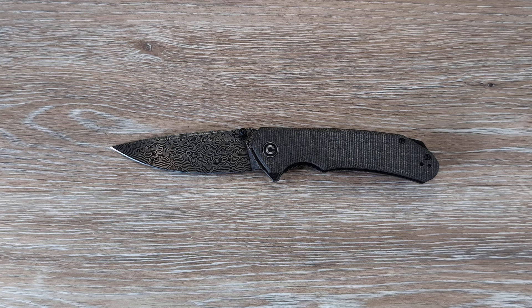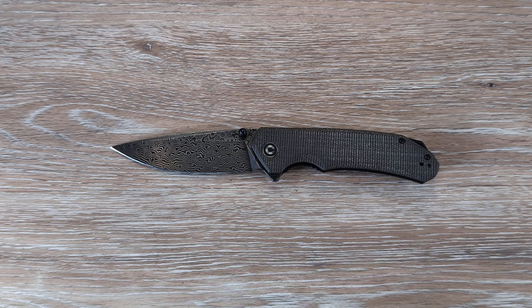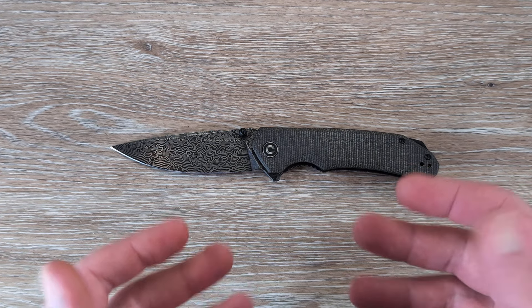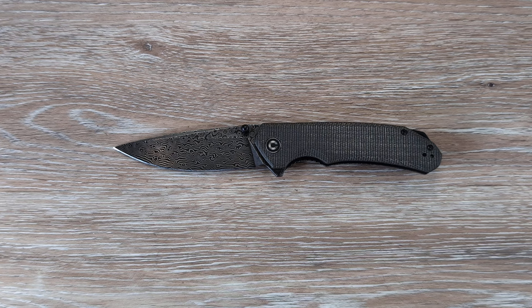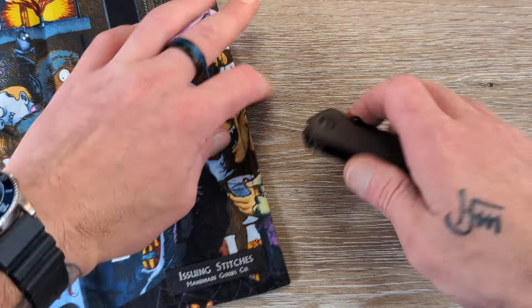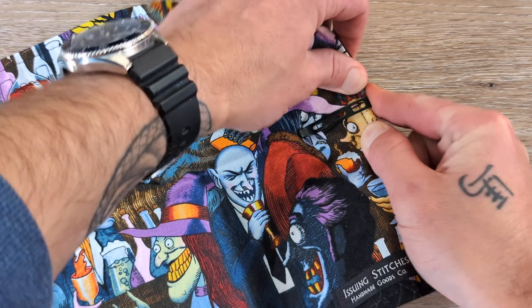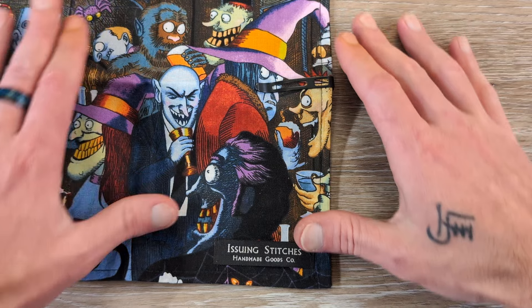There is one scenario where I can get with that: if you're buying a knife for a specific purpose, then I can understand it — if you're looking for something lightweight, that type of deal. But to look for that in every knife, I just don't see it. For a specific knife with a specific role, no question.